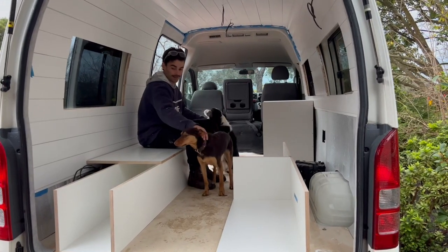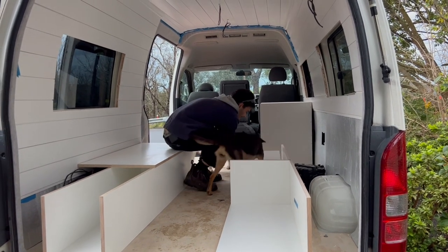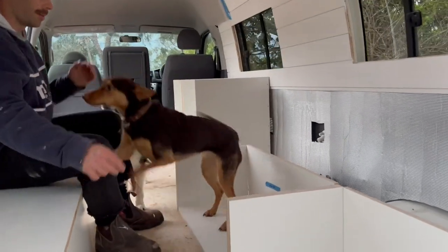I reckon this is about half the cabinetry in. Probably got halfway through today and then we will finish it off tomorrow. Look at Moosey in a box - it's a moose in a box! We've got the power back on - I got it back on at about 10:30 last night, so it was candles until then. Romantic candlelit dinner with the dogs!